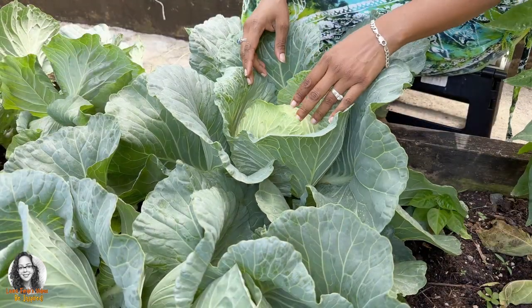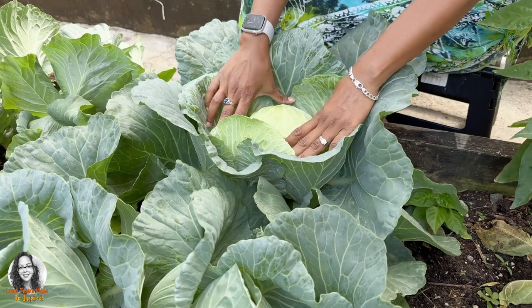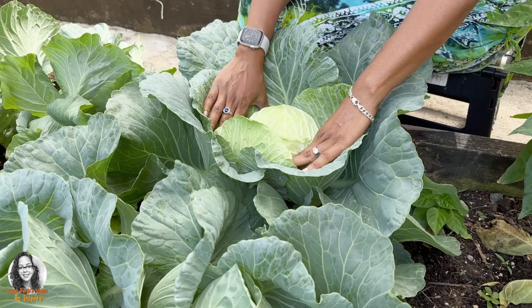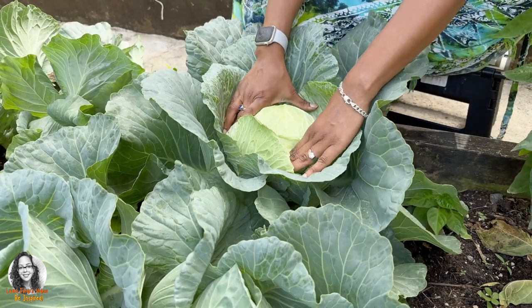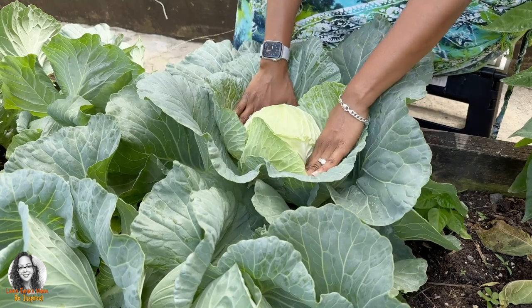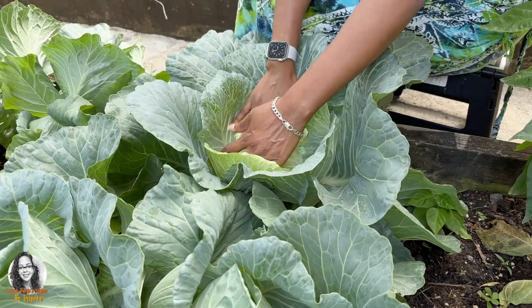I'm going to push back on the outer leaves because I want to be very careful. I want to leave this to give me another crop of cabbage, so I'm going to push back on the leaves to sort of expose the stem.